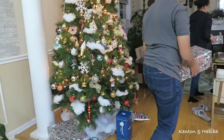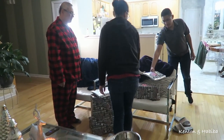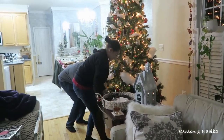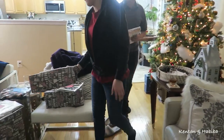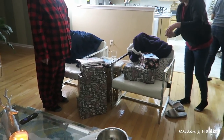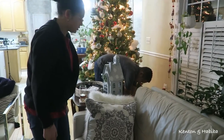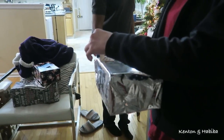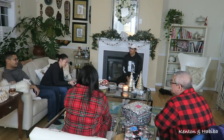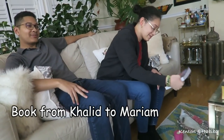Khalid goes back to Maryland tomorrow morning, so he really wanted us to open the presents. They're just taking them out from under the tree — something we do every year traditionally. This year I didn't know what to give the kids, so we decided on money plus what you see here. William, you got a lot of books! It's crazy how well I know my sister.